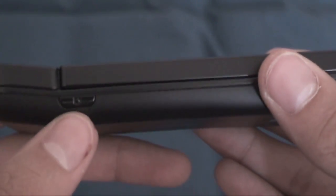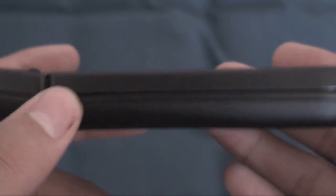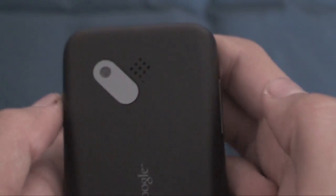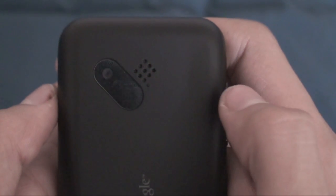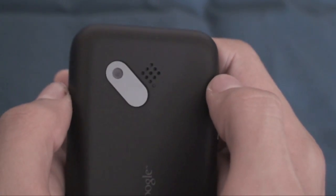On the right side of the device, we've got the two-stage camera shutter button — you hold it halfway down to focus and all the way down to actually take the shot. Up on top, there's a slight indentation where you can put your fingernail in and rip off the back cover. Here we've got the 3.0 megapixel camera on the back of the phone, as well as the speaker grill. It does have a slight mirrored reflection to it, so you can kind of see yourself when taking a picture. There's the 'With Google' branding.